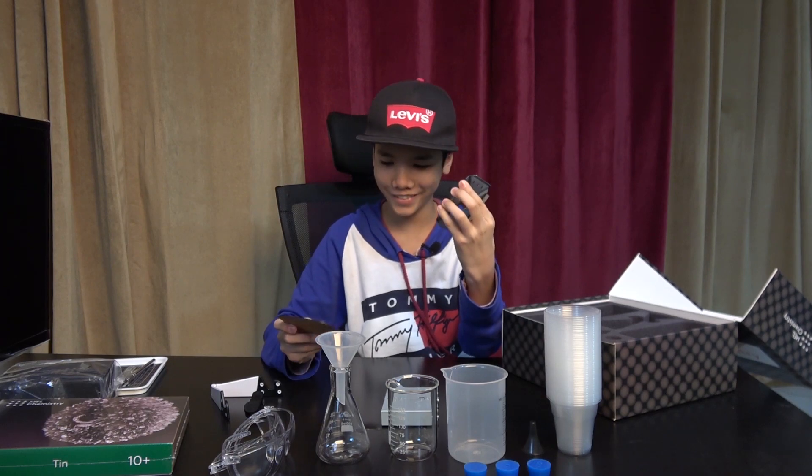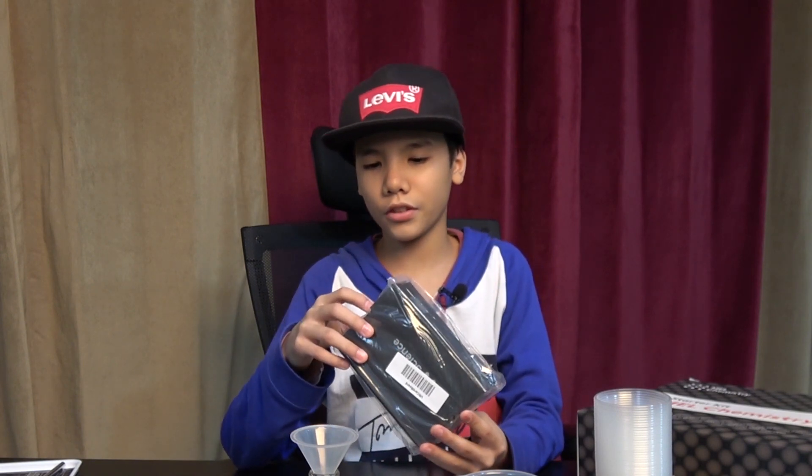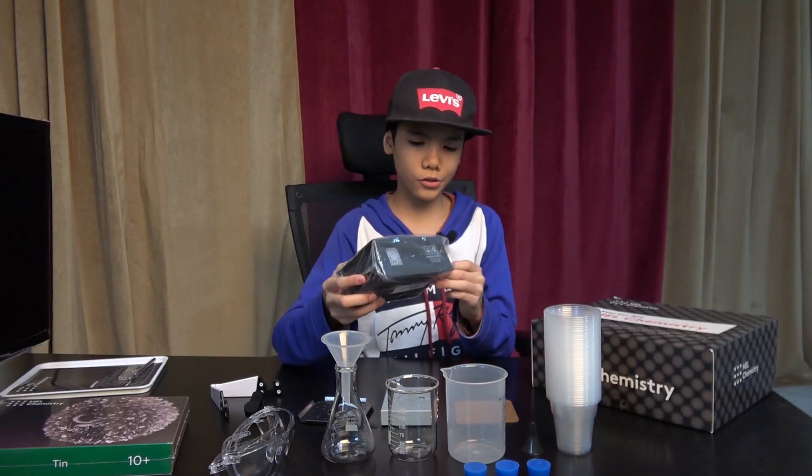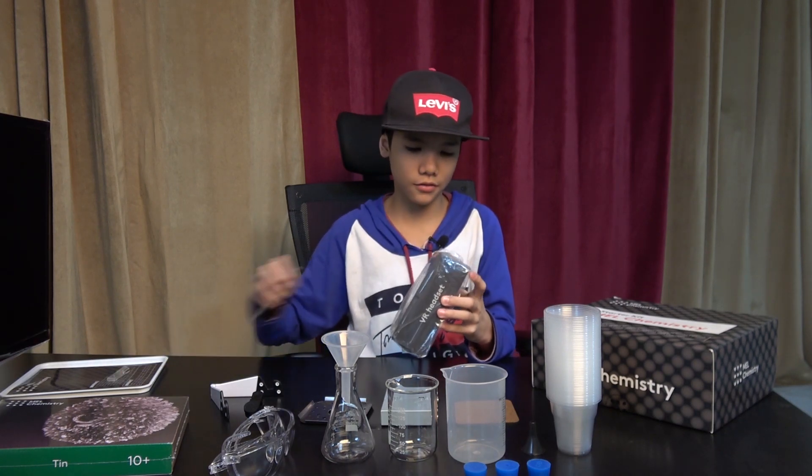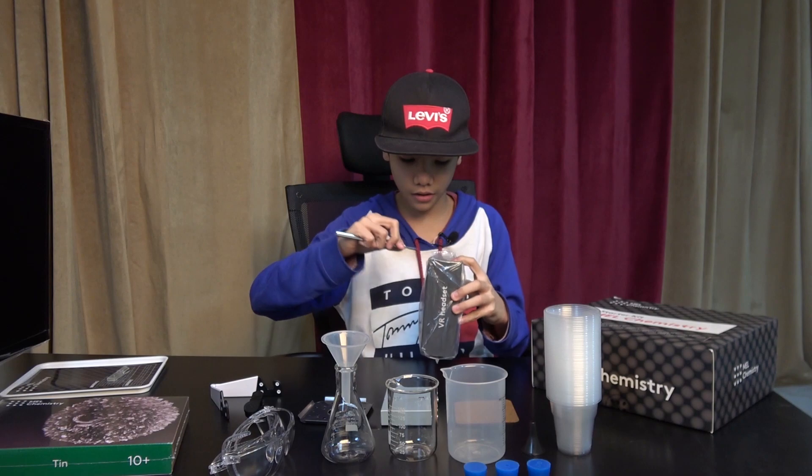This is the cork hot pot stand and the flame diffuser. That covers everything inside the starter kit. For the last part of this video we are going to open the VR cardboard headset.